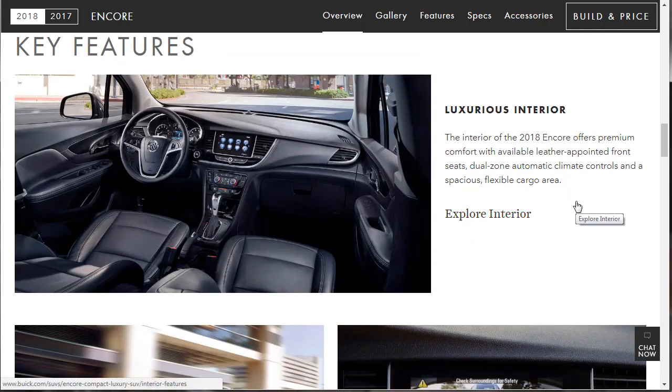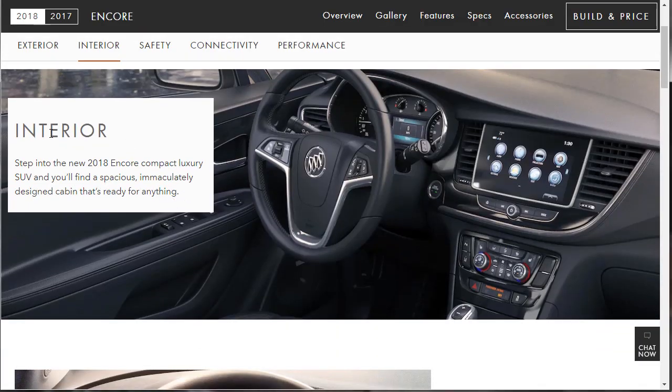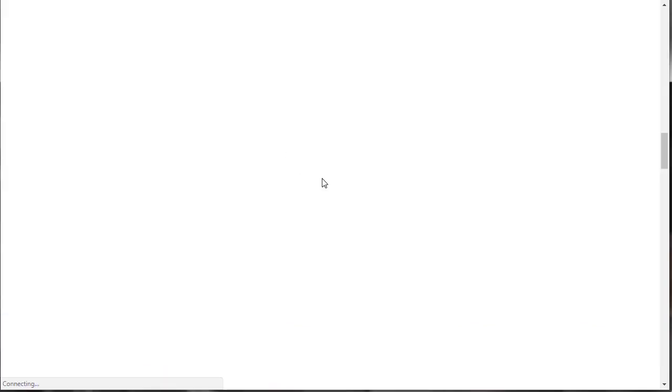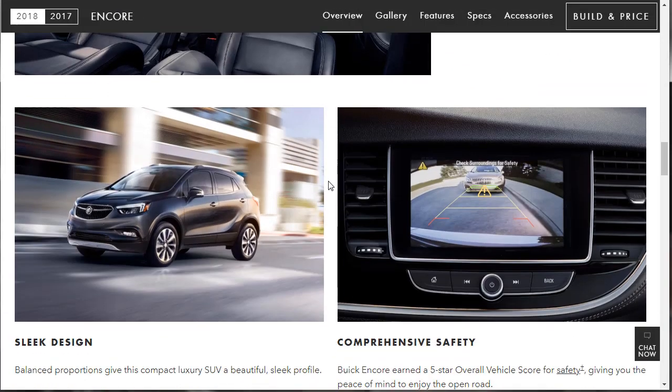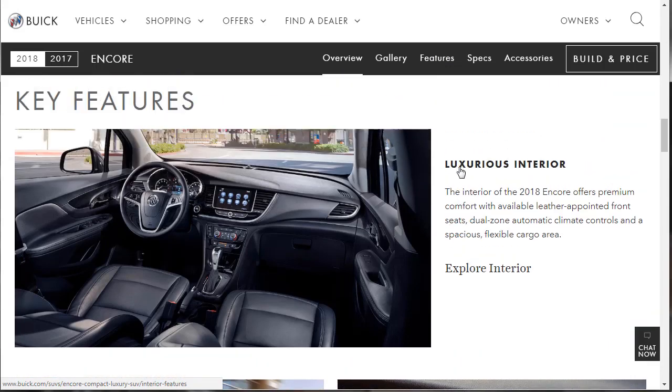I just like Buicks. The interior of the 2018 Encore offers premium comfort with available leather-appointed front seats, dual-zone automatic climate controls, and a spacious, flexible cargo area. There's an overview of the interior — we might not need to go further than that.